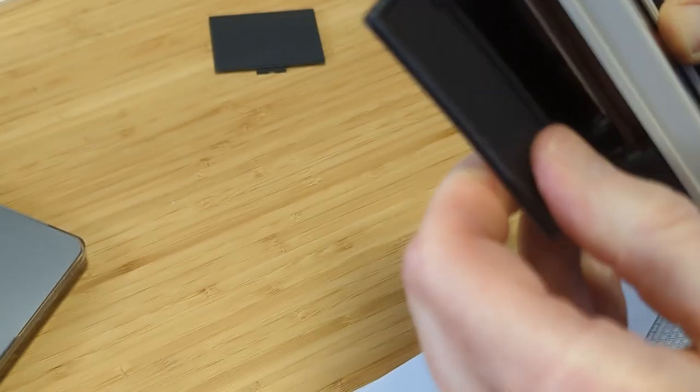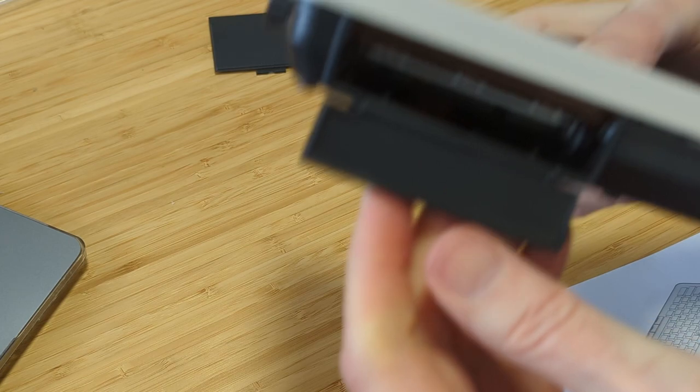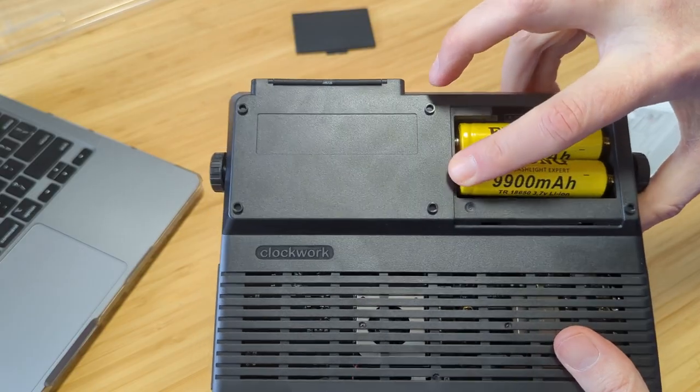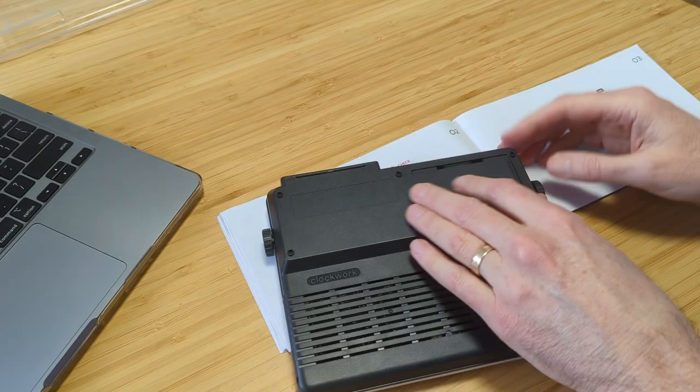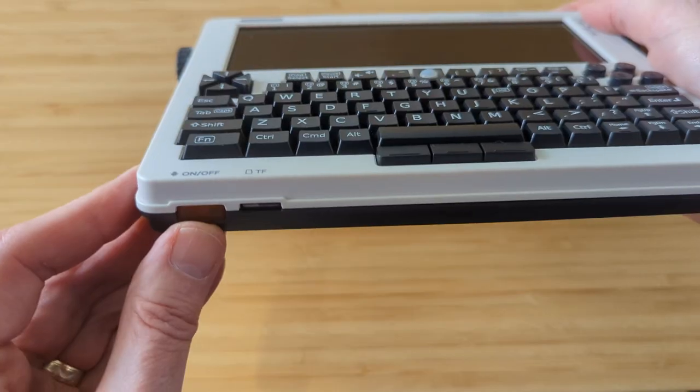The last thing is to mount the port cover on the back of the device — find the little connectors, snap it into place, and fold it up until you hear a click. At this point, drop your batteries in and throw on the cover. Then let's insert that micro SD card and power up.